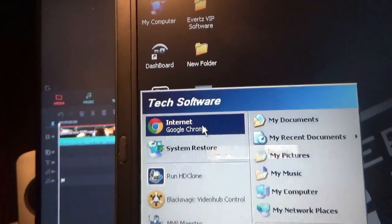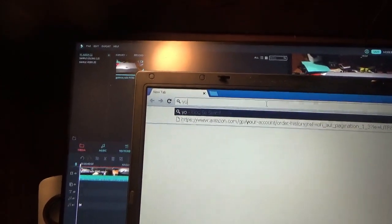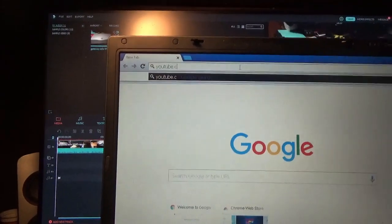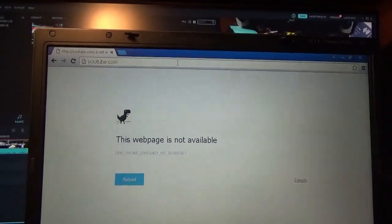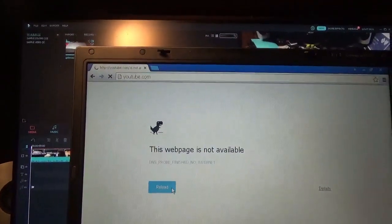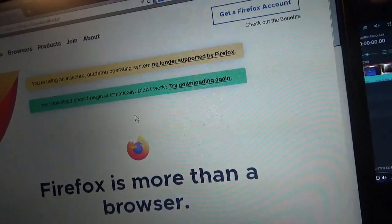Google Chrome — I'm going to go online. It's hooked up to Ethernet. Google Chrome is always slow, even on Windows 7. I'm a Firefox person. DNS probe finished, no internet. Okay, why not? Finally got online — had to go on the WiFi because Ethernet didn't want to work, even though it shows connected.